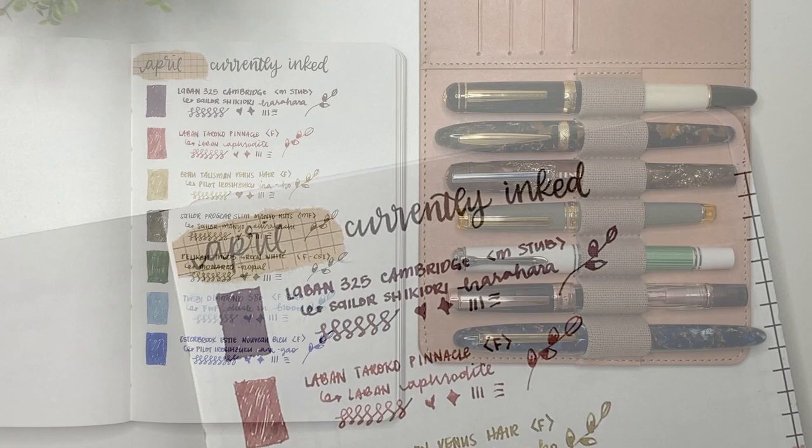So there are my pens and inks for the month of April — I really like this combination and I'm excited to be using all of them. What are you guys inking up for the month of April? Let me know down in the comments below. Thank you so much for watching — I really enjoy filming this fountain pen content and trying different ways of editing it. I love the feedback and conversations in the comments. Don't forget to hit that like button and subscribe. Have a great day!